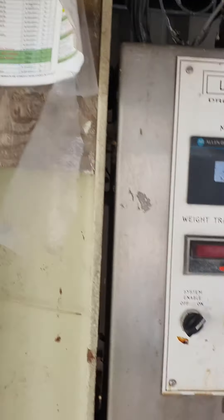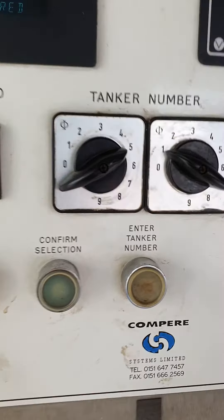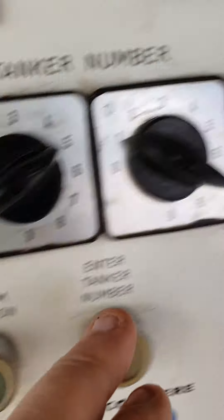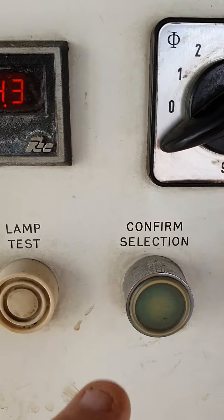So I go to this panel here and turn it on. First thing I need to do is enter the tanker number which is 51, and then enter the selection I want which is 28, as you can see. Then I confirm the selection.